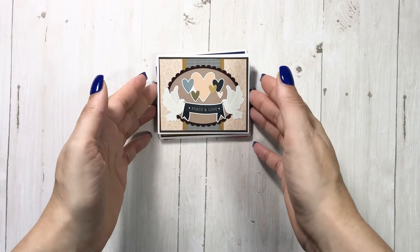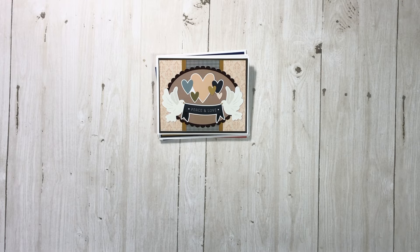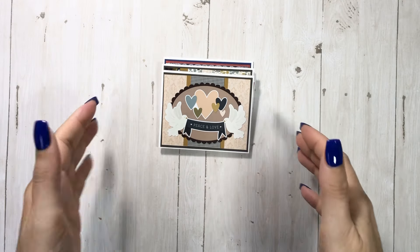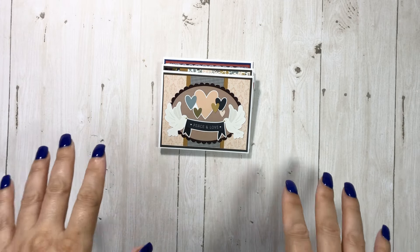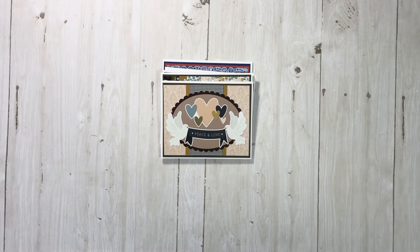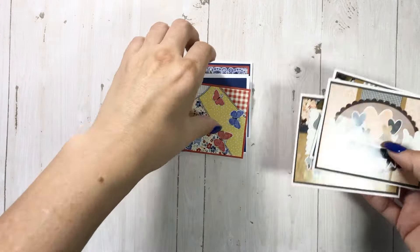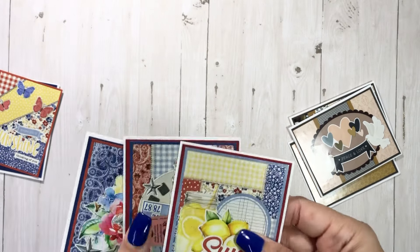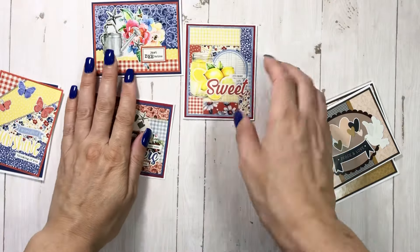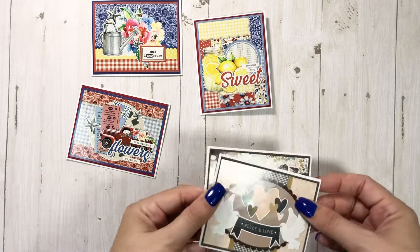Hey everyone, it's Tiffany from Let's Get Scrappy, and I am back with a quick little project share. This is really just going way too far using up all the scraps, but I did want to share with you in case you're somebody as stingy with paper as me. So I have these cards here — let me take this one out.